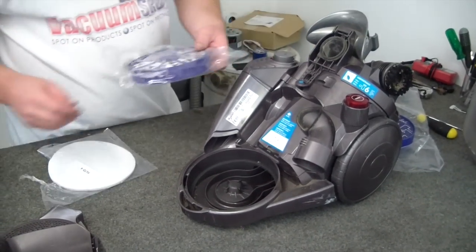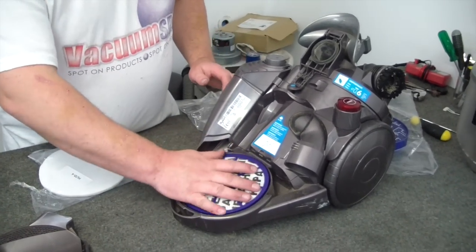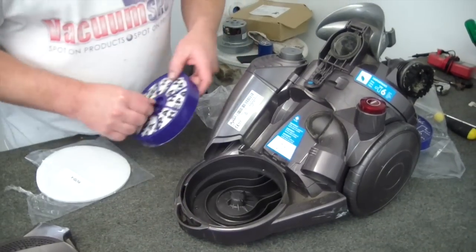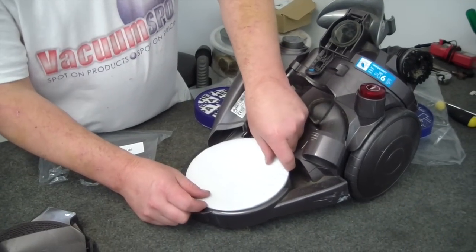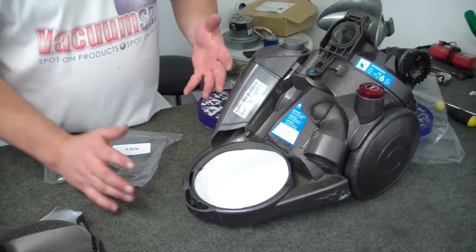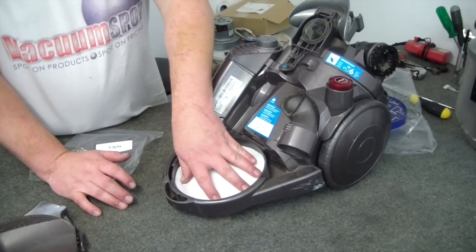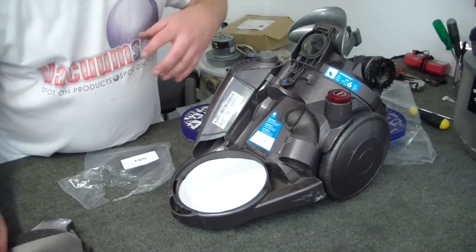This particular machine, you can either refit a new HEPA filter, like so, or you can just as easily fit the standard exhaust filter. If your machine is a few years old and you don't have asthma or allergies, I would actually use a standard filter. It helps to cool the motor a little bit, because the air flows through quicker.